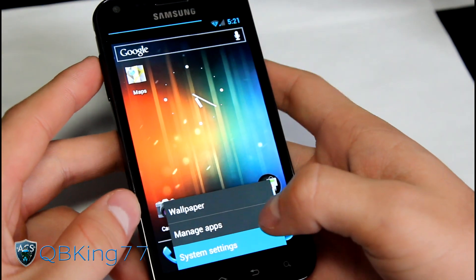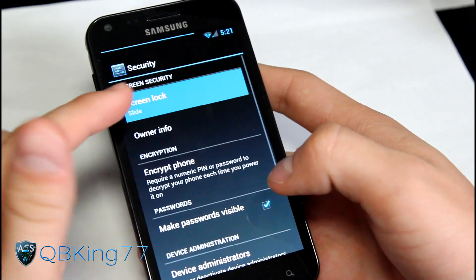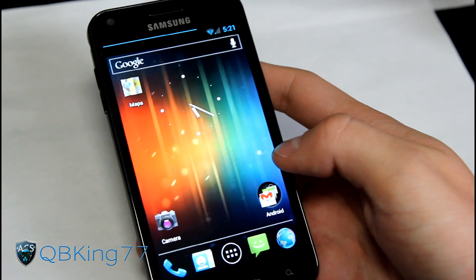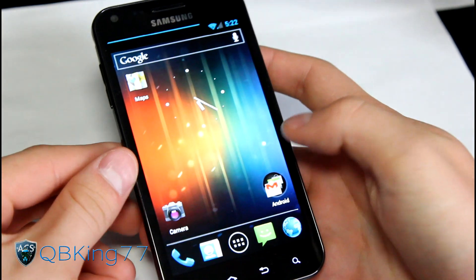You do have face unlock as well. Go to Settings, Security, Lock Screen Lock, then Face Unlock - there it is. So you can set up your face unlock for those that like that feature. On the lock screen you can also swipe down the notification bar, as always.